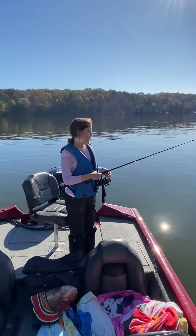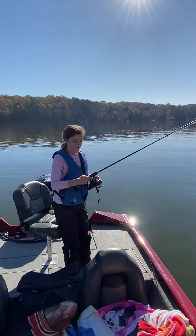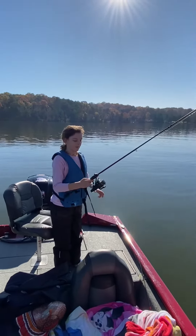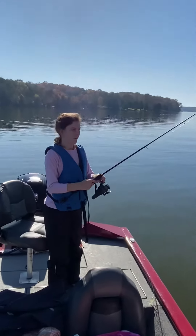Hi guys, welcome back to Hot Fever Fish Shade, episode 6. I'll be showing you how to use a spinner. This is my dad's pole, but I'm going to be using it because it has this little helper.